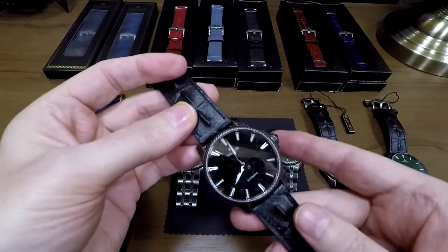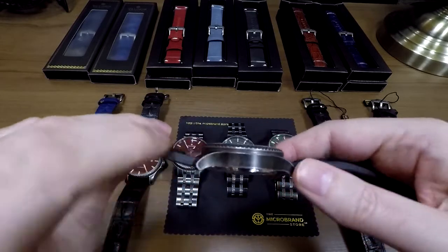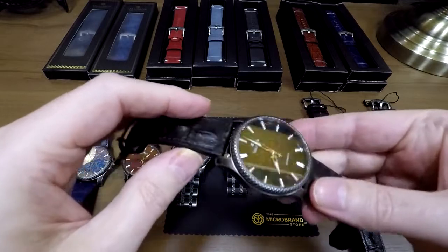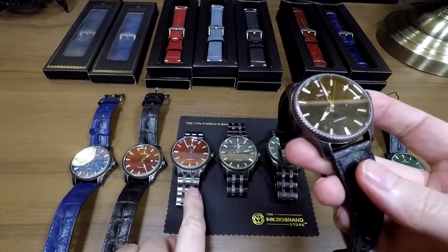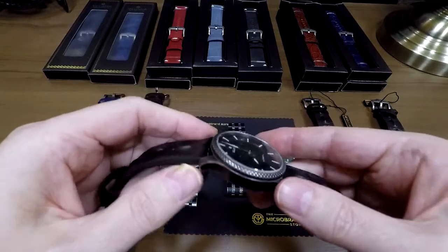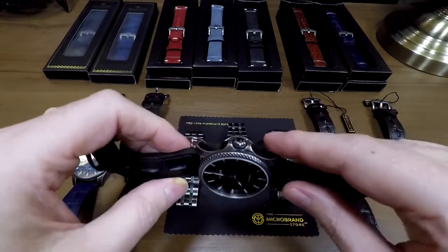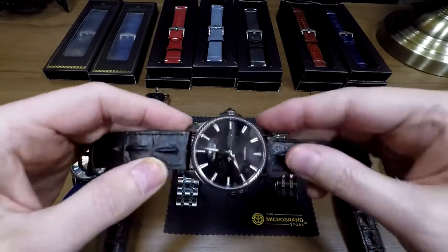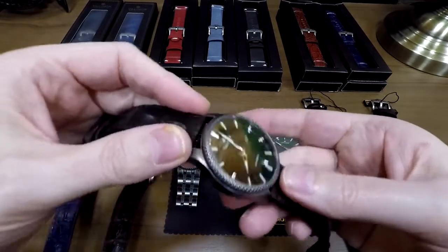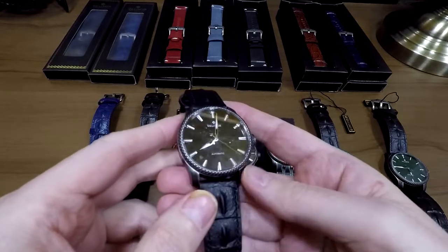There's a ton of other features that make this interesting. You'll probably notice this kind of aged patina effect on both the case and the custom bracelet. It is a 316L stainless steel with a PVD application — very carefully done. I believe Valimor have applied for a patent for this, so it's very unique to Valimor.